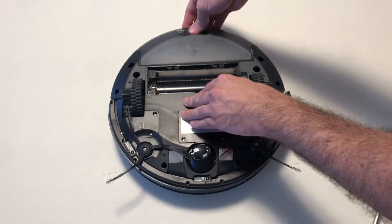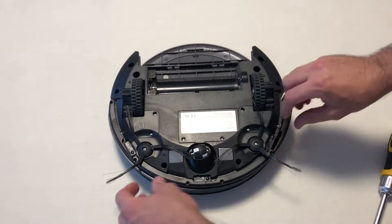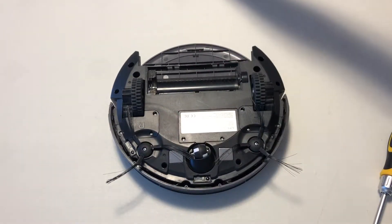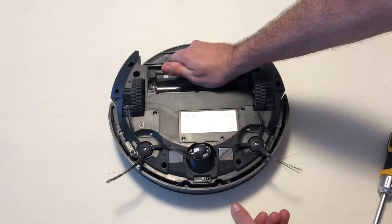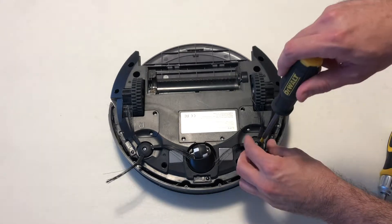Now is as good a time as any to take this out. Now that we have these off, this will just pop right off. And now this will separate — oh, forgot one thing, I need to remove these.